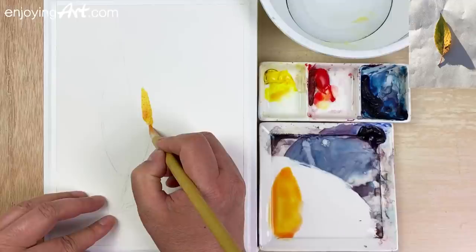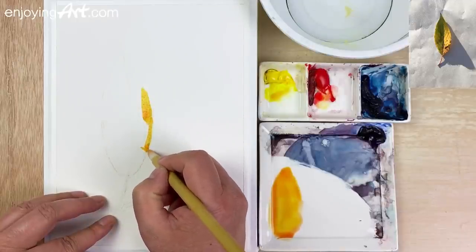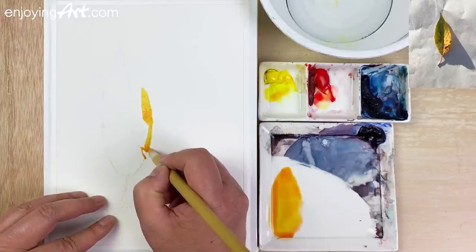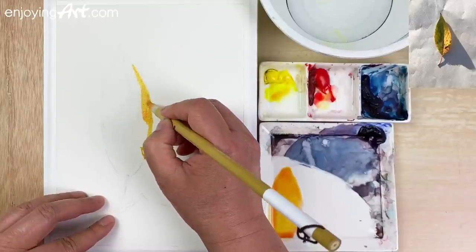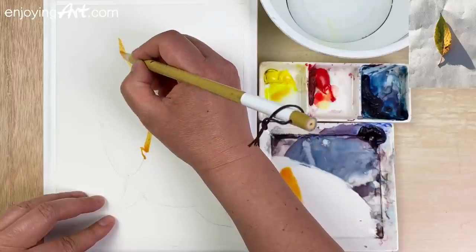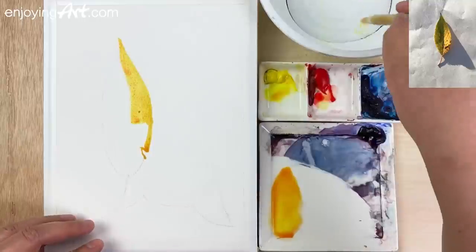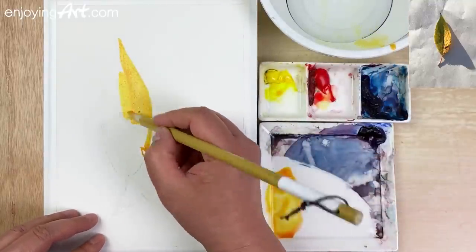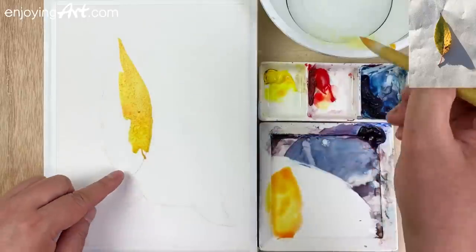I'm going to start over here, coming down and have a little bit of a gap — a little broken — and coming up over here. I'm going to try to find a way to make it look more interesting. A little bit more wet; keep adding more and more wet to it. Coming a little bit lower over here.